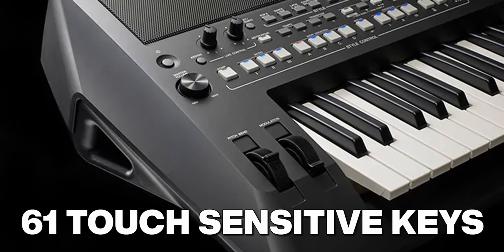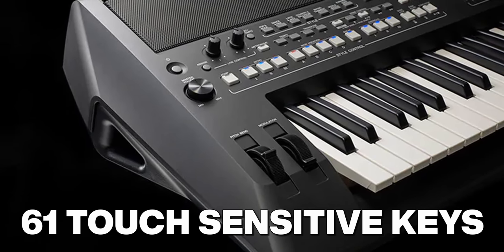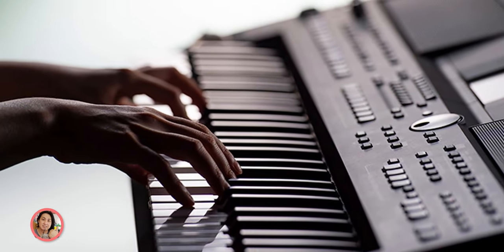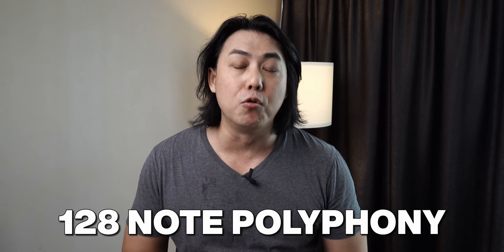Next, let's talk about the keybed. This keyboard comes with 61 touch-sensitive keys, and if you're expecting this key action to be similar to the SX700 and SX900, you will be disappointed because it does not have the improved FSB key action from the SX700 and SX900. The SX600 continues to use the same keybed that Yamaha has been using in their previous S series of keyboards. Just like the SX700 and the SX900, this SX600 also enjoys 128 notes of polyphony.